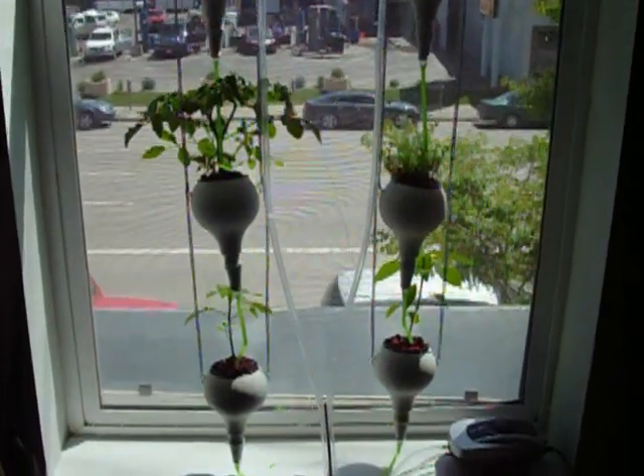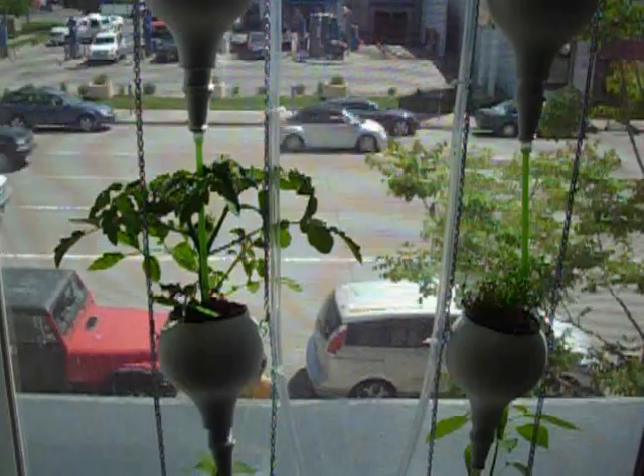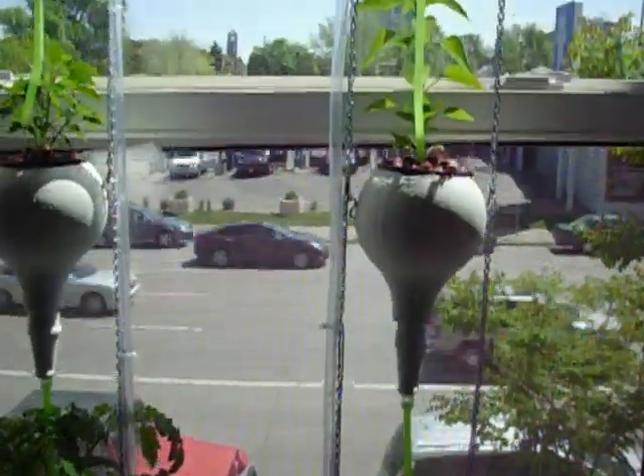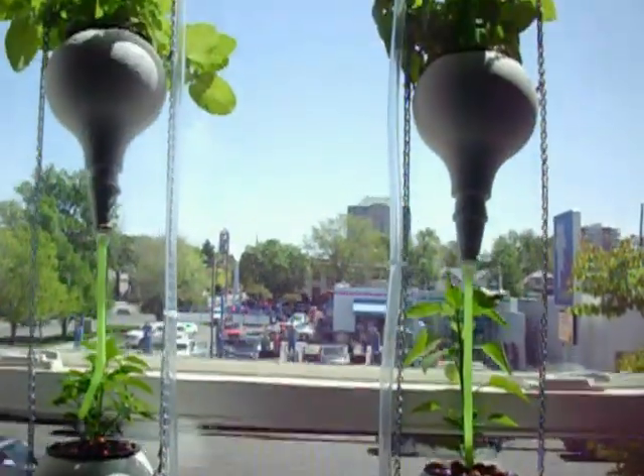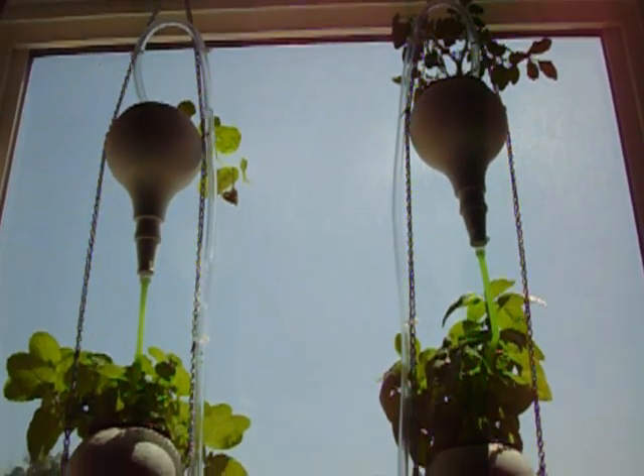So far we have some different kinds of peppers down below, tomatoes — first time for that, we'll see how those go — thyme, more peppers, Thai peppers, basil, mint, nasturtiums, and more tomatoes up top.